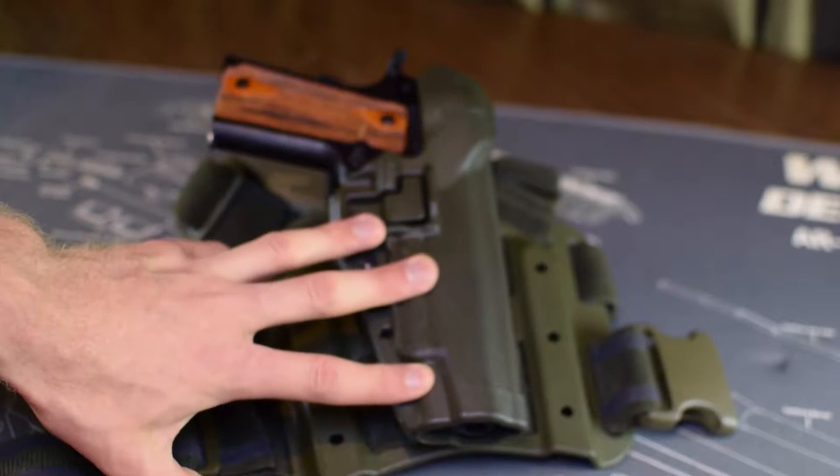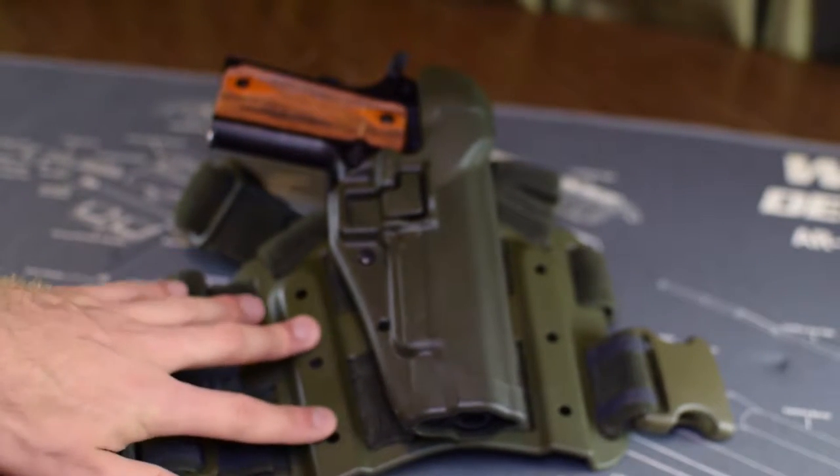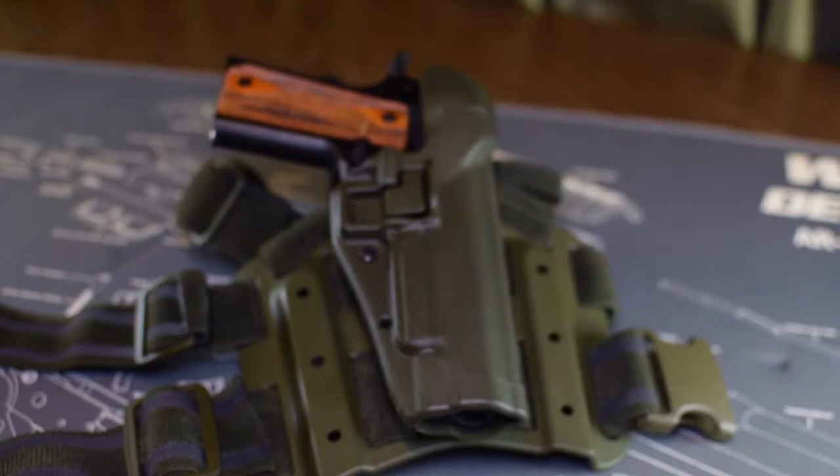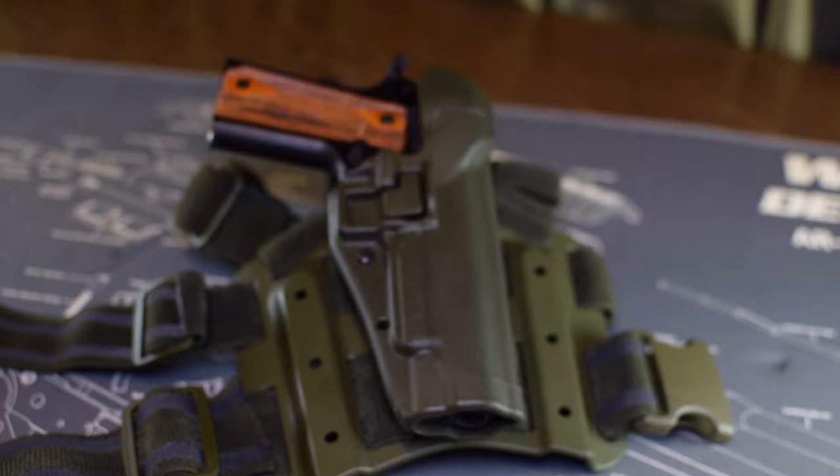This is a great drop leg system. One of the reasons I like it over having the pistol chest-mounted is that it takes the weight off your shoulders and puts it onto your waist. After loading up all my ammo, tools, plates, and plate carrier — once I put my AR500 plates in, that sucker got heavy. Anything I can migrate from my shoulders to my waist is well received.